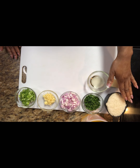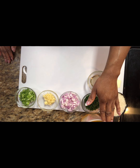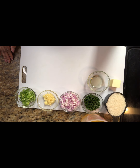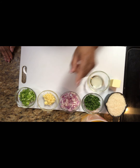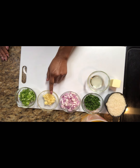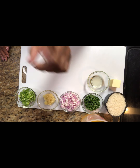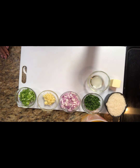I want to first start with our rice. In this recipe, you're going to need one cup of jasmine rice, one and a half cups of chicken broth or chicken stock, a fourth of a cup of fresh chopped parsley, two shallots — chopped as well — three cloves of garlic, two stalks of green onion. We're also going to need one tablespoon of oil and two tablespoons of butter.